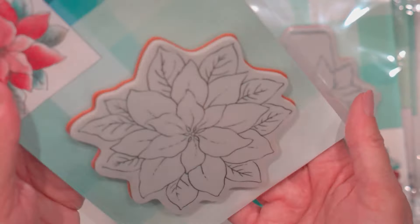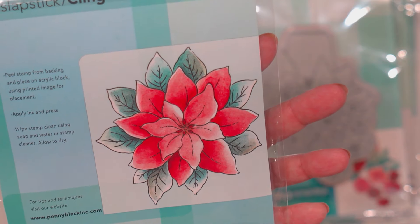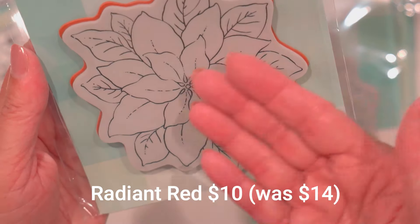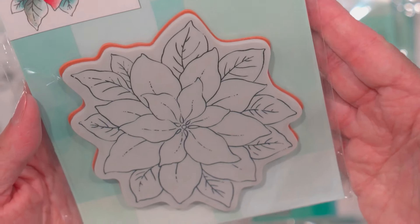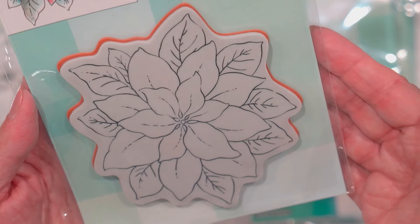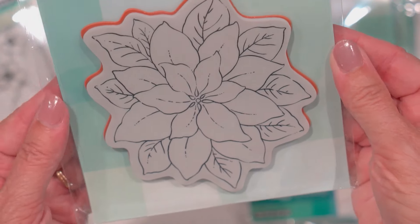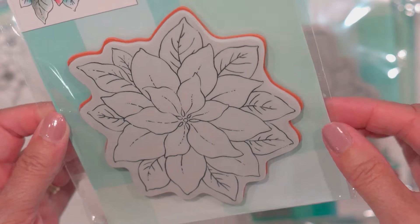Here is a pretty Christmas one. This one is called Radiant Red. They've got a sample painted, and it's a good size — that's going to fill up the front of your card. Love that. I think that would be so pretty. Make up a batch of these and sit and color them while you're watching something on TV before Christmas time. Love that one.